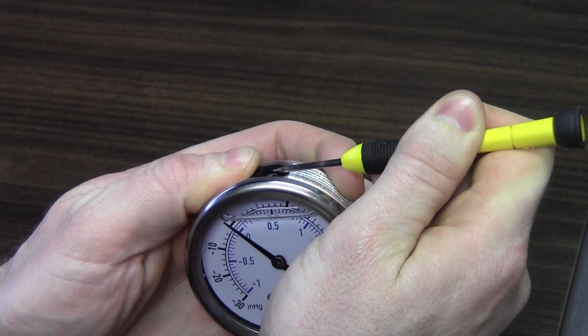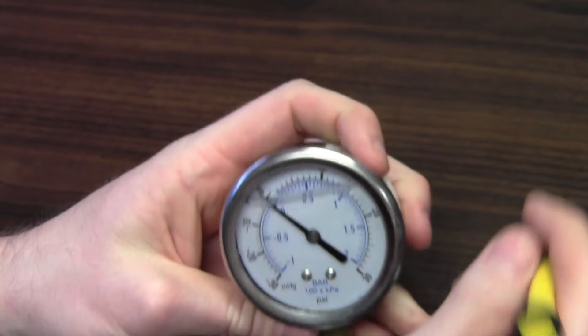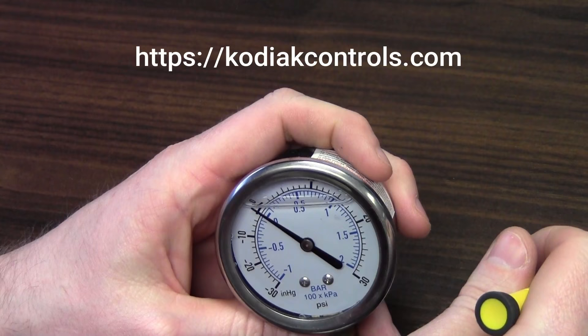It moved back down to zero, and you may have heard the air come out of the case of the gauge. Gauge is ready to go. If you have any questions, you can visit our site at KodiakControls.com. Thanks a lot for listening.